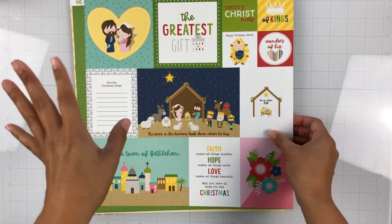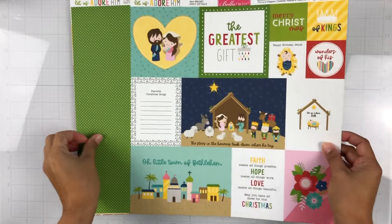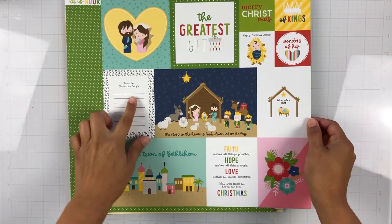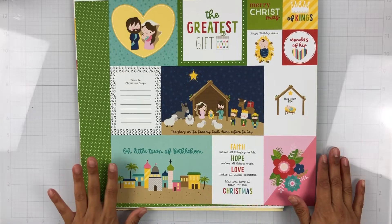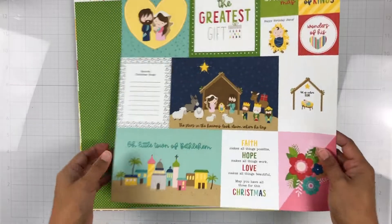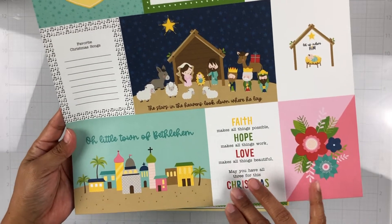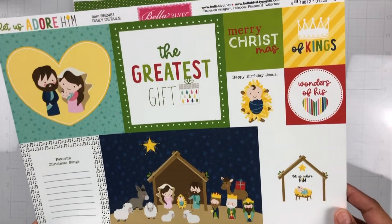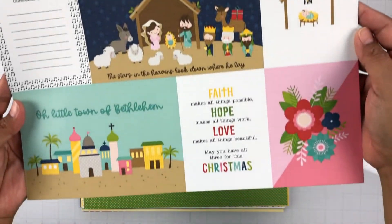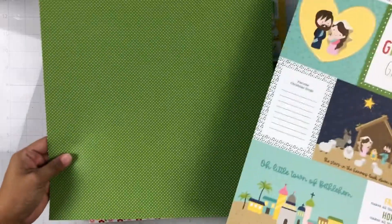I'm just going to quickly go through the papers and then all of the coordinating embellishments. Here is the first paper — this is the Daily Details paper. It is the cut-apart sheet and it is absolutely fantastic. I just love all the elements; you can cut them out. You can have little title cards for your layouts, for your pocket scrapbooking, for your planners, little inserts. So pretty! And this is the b-side — it's a green and white polka dot.